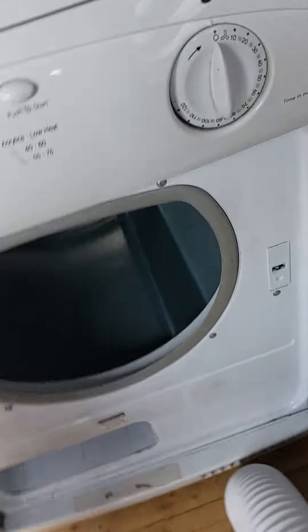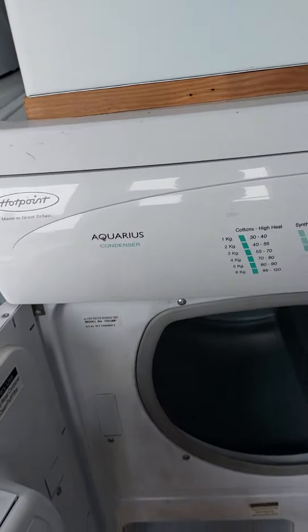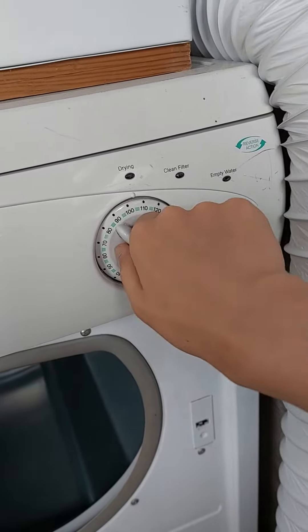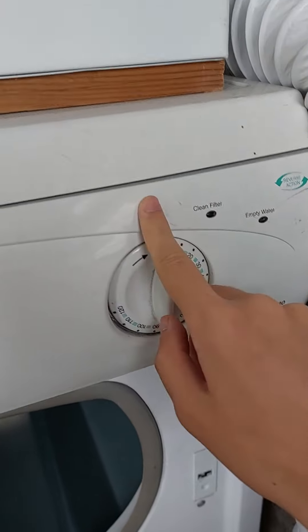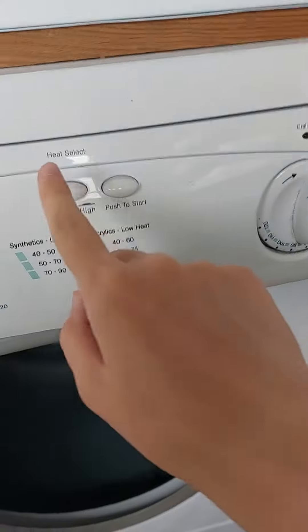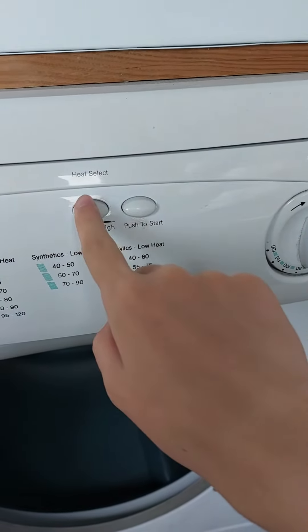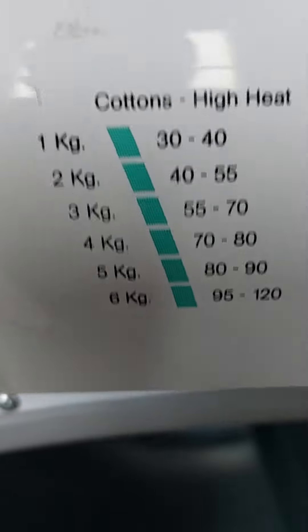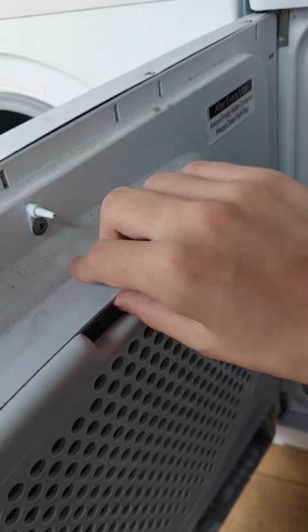Hi guys, I'm on YouTube. This is my Hotpoint Aquarius condenser dryer, model number T30. You've got your 110-minute timer and the 10-minute cool down. Got drying, clean filter, empty water, heat select — low heat, high heat. The capacity there is a large six-kilo capacity drum, and I've got your filter there.